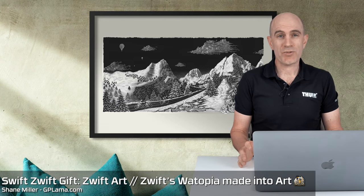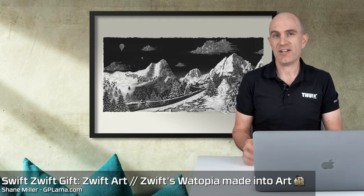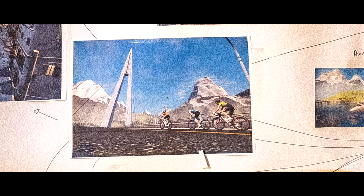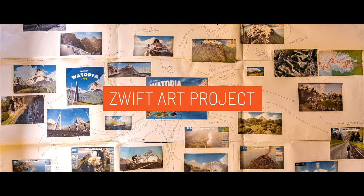Today's Zwift gift: Zwift Art, turning Zwift's Watopia into art. The Zwift Art Project is something we covered on the Zwiftcast podcast a few episodes ago. Keen Zwifter Jamie Marsland had the idea of putting Watopia on the wall and he approached artist Clive Rose to get the job done. Now, there's no easy task putting an in-depth 3D world on one flat piece of paper, but I think what they've come up with is quite interesting.